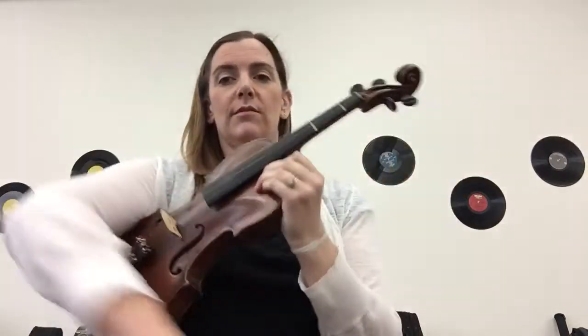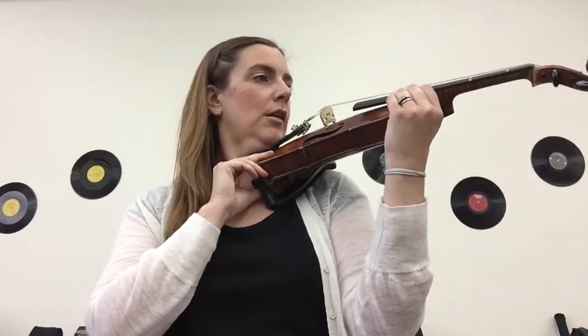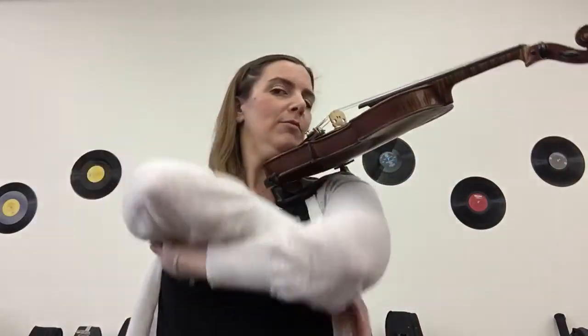Now the real cool kids can do this. They'll start in rest position, take their instrument to their left shoulder, and then they'll be able to cross their arms and just stand like that for a while if it's comfortable.